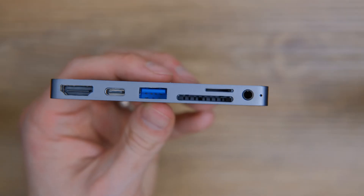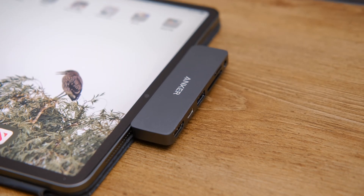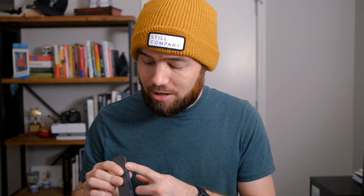In this one dock or hub, it has HDMI to connect to an external monitor, a USB-C port which is power-only — it does not pass data. It has a USB-A port for data transfer, an SD card slot, a micro SD card slot — so I no longer need the adapter — and a headphone jack. I can use all of these at the same time. I was able to plug the iPad into an external monitor, have both an SD card and micro SD card connected, connect my external SSD to the USB-A port, have power plugged in, and headphones plugged in as well. Everything worked as expected.